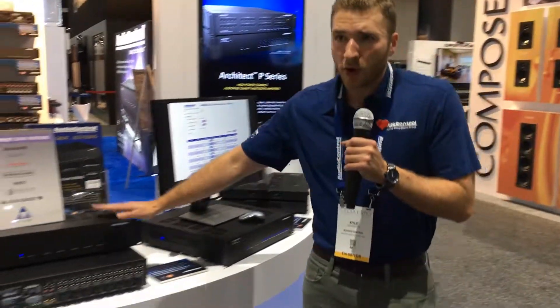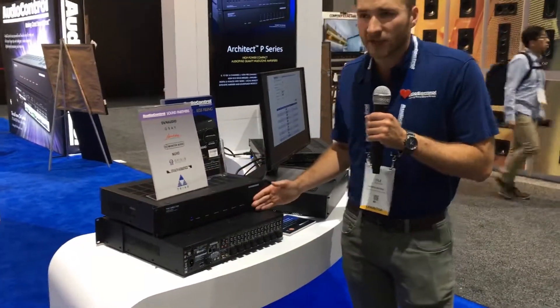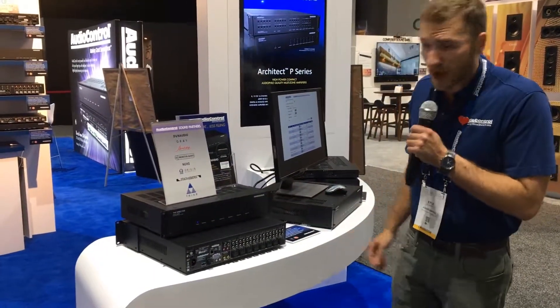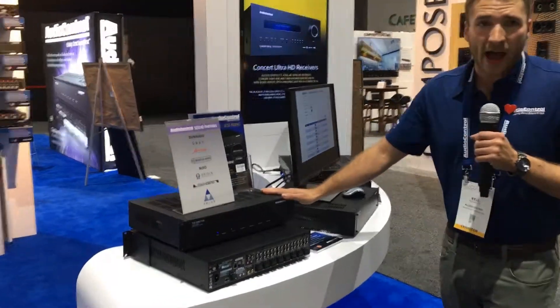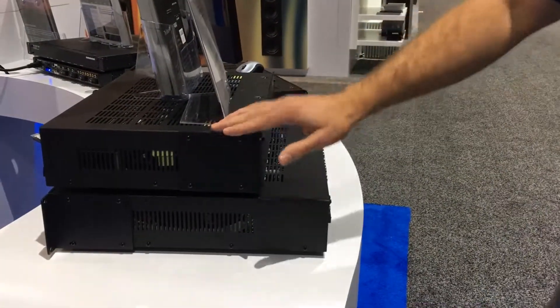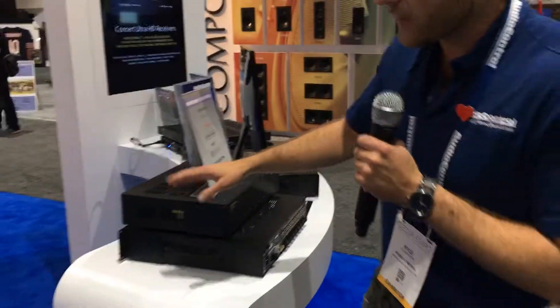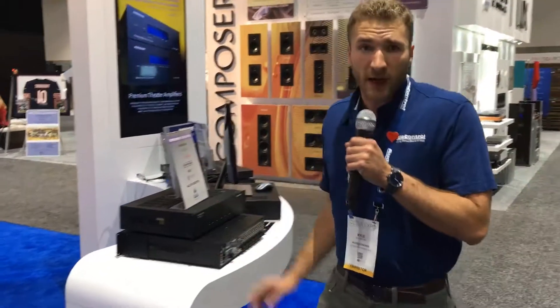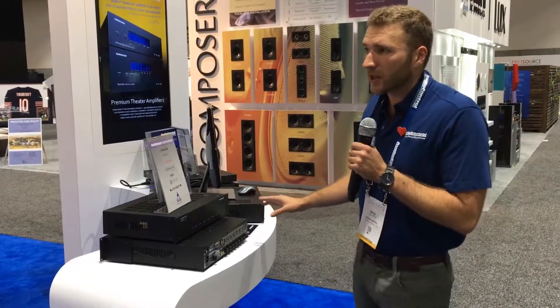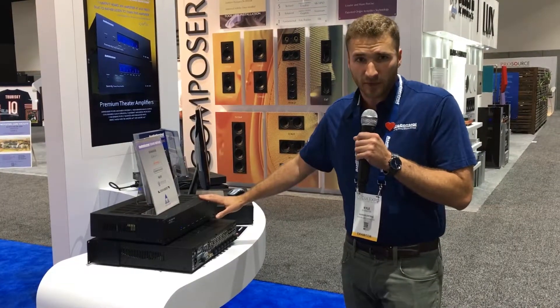We also have the 4840. This is another 8 channel, 4 zone amplifier. It is 30% shallower than a traditional rack space, with all the same power and tools as our other amplifiers. But with the additional real estate on the back — it's a 2U version instead of the 1U that the 4800 is — we have additional digital outs and loop outs on the back. A lot of flexibility with this product, and it's all the same price as the 4800.